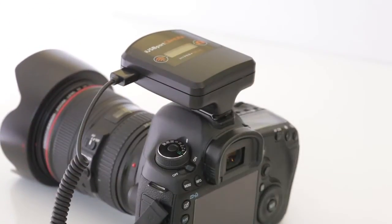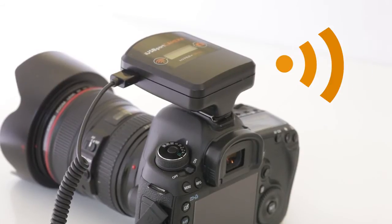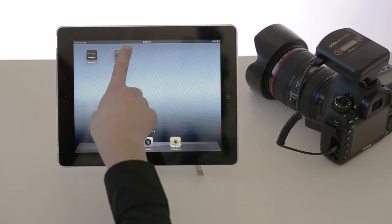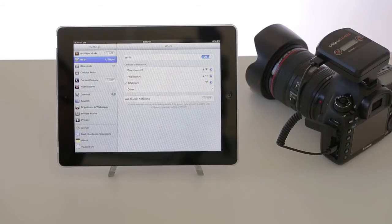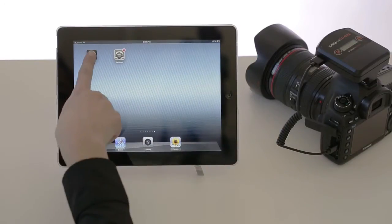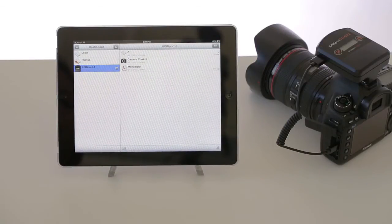When the iUSB port camera is powered up, it creates an ad hoc wireless network with a range of up to 300 feet. Connect the iPad to the wireless network created by the iUSB port camera. Open the iUSB port app, which can be downloaded for free from the App Store. As you can see, the iPad is now connected to the camera.